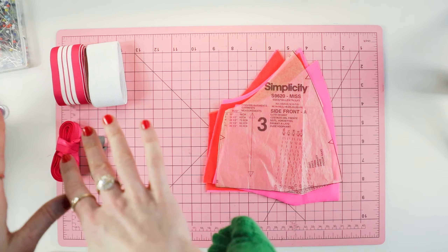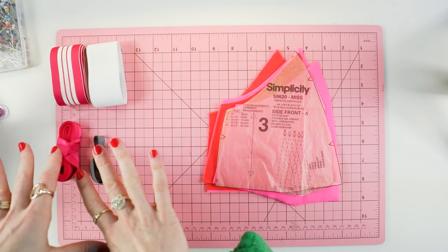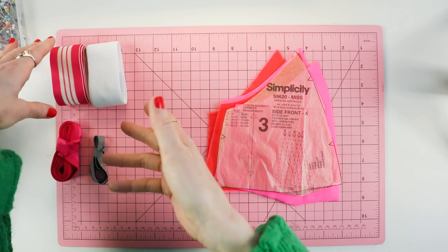All of these supplies are available on Madeline.com. You can purchase the kit as well as the supplies separately. So if you run out, you can always purchase by the yard.